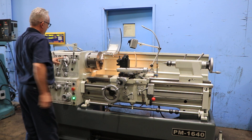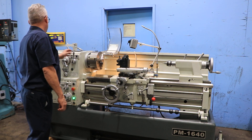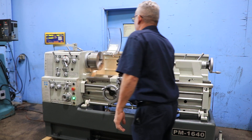The machine, besides having the digital readout, you have a 3-jaw chuck, a 4-jaw chuck, a lever type 5C collet closer, quick change tool post and holders, and a live center.